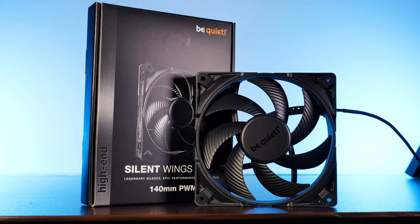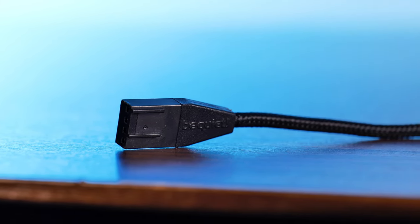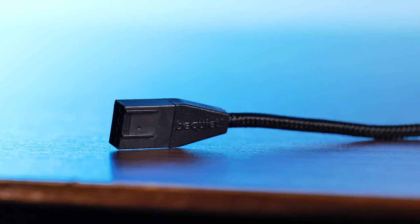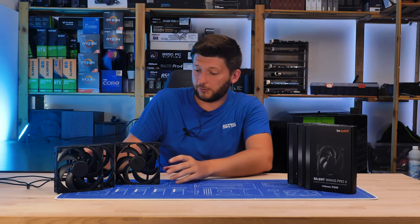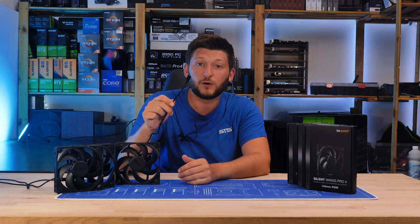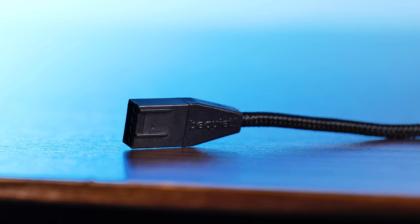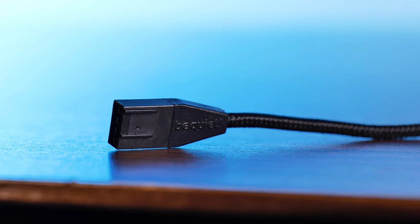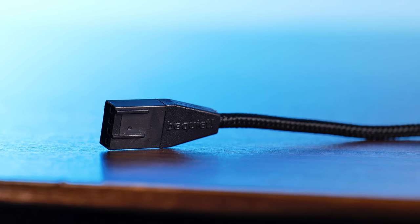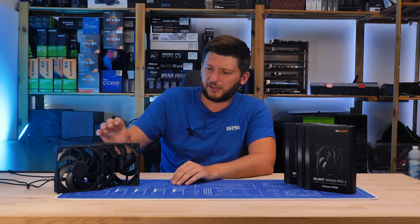And while we are on the topic of indestructible things — the PWM connector. In contrast to any other PWM connector I've seen until now, the Pro 4s come with an all-new, lengthened, 50cm long, fabric-sleeved 4-pin PWM connection, straight out of heaven. I already said it in the last video, but I love this thing so much. It feels so much better disconnecting and connecting. There is no wiggliness to it, no fear of ripping out one of the exposed wires, no more trying to squeeze my fingers against the motherboard just to touch the tip of the connector. This is peak perfection.